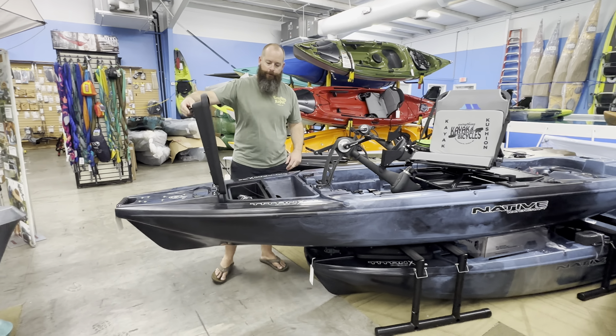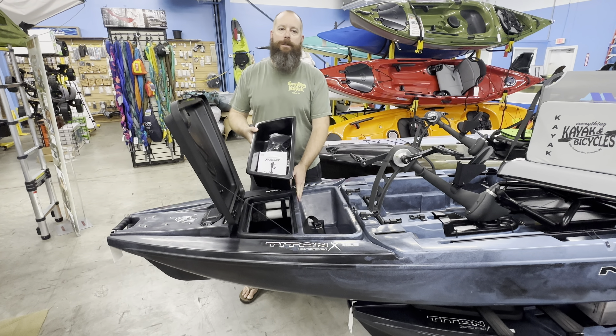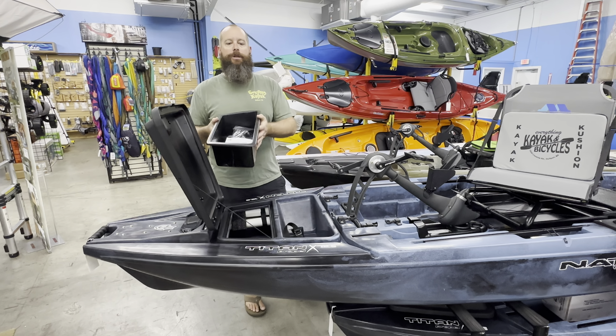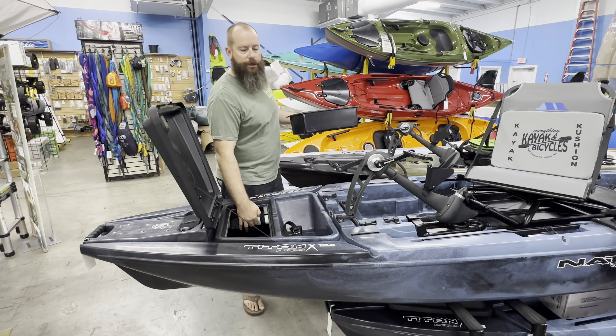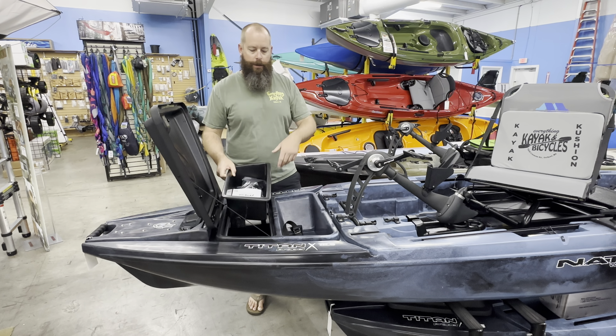The rigid hatch up front is super nice. We are going to see a liner in the front section — this is going to be divided. If you want more gear in there it'll fit down through; if you want to manage that, you use this tray. We can see these tubes inside — those tubes are going to be for the horizontal rod storage that we'll get to in a minute.